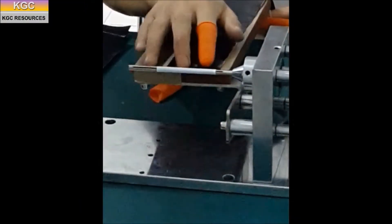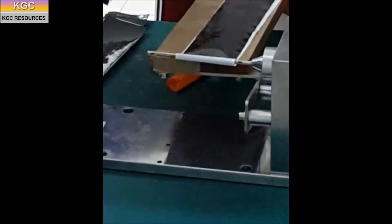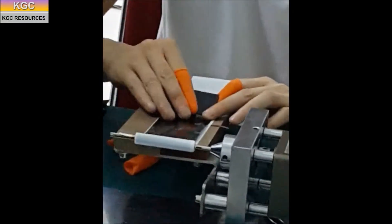Next, a winding machine is used to wind strips where the separator is sandwiched between the anode and cathode.